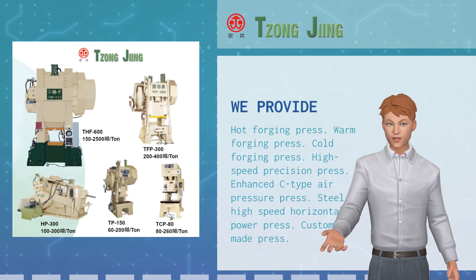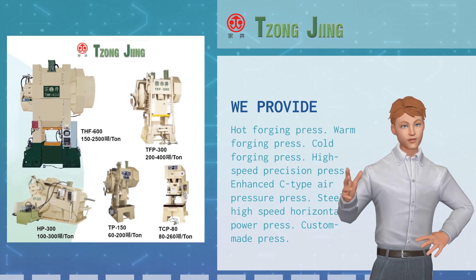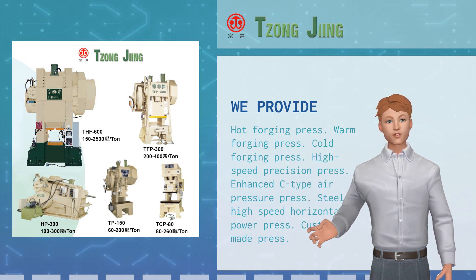Product offerings include: hot forging press, warm forging press, cold forging press, high-speed precision press, enhanced C-type air pressure press, steel high-speed horizontal power press, and custom-made press.